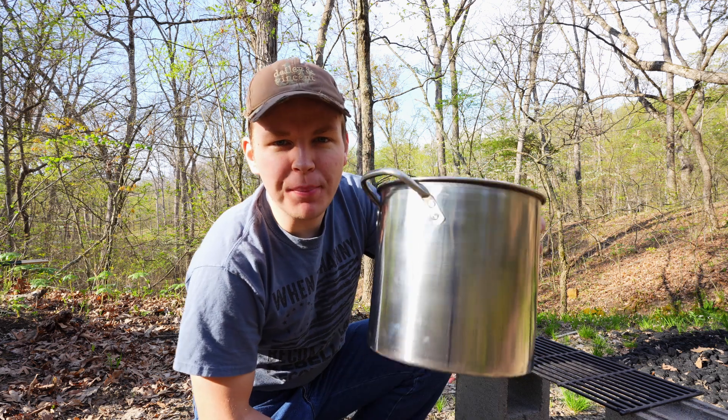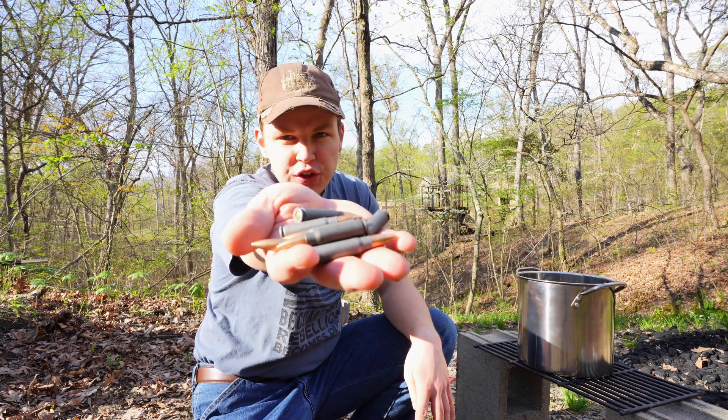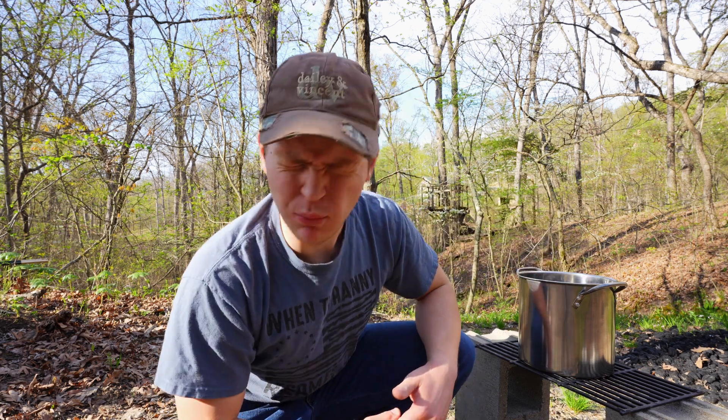Welcome to Show Me Cooking. In today's video, I'm going to show you guys how to hard boil stuff. Step one, take your pot, put it over the fire. Step two, take your 7.62x39, put it in the pot, and then you're going to boil it. Wait, what?